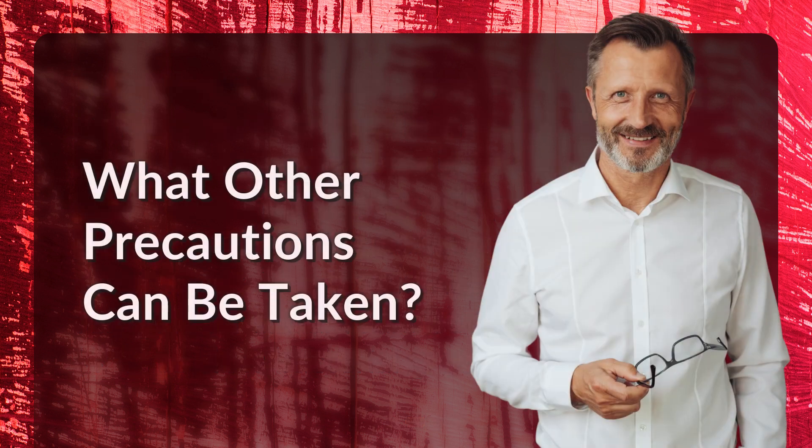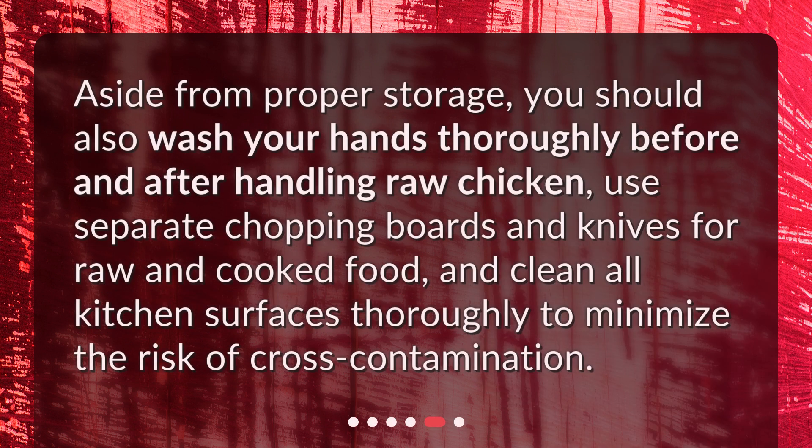What other precautions can be taken? Aside from proper storage, you should also wash your hands thoroughly before and after handling raw chicken, use separate chopping boards and knives for raw and cooked food, and clean all kitchen surfaces thoroughly to minimize the risk of cross-contamination.